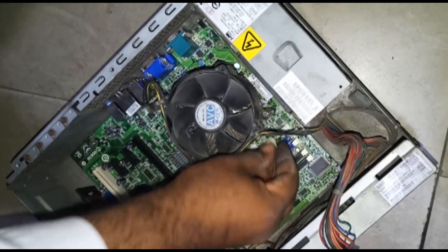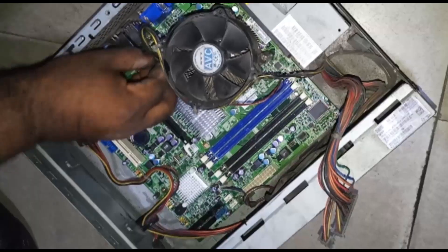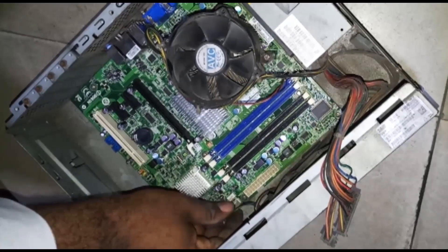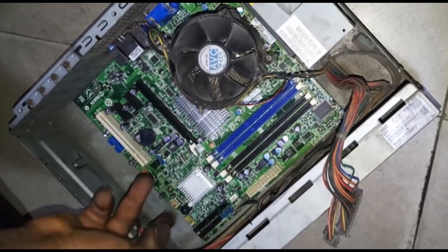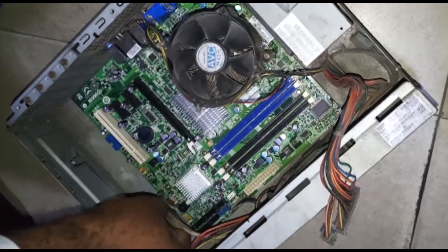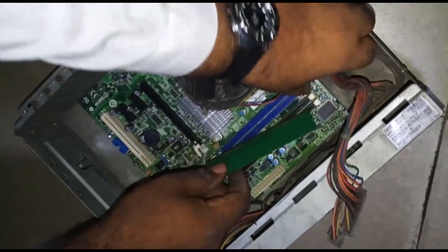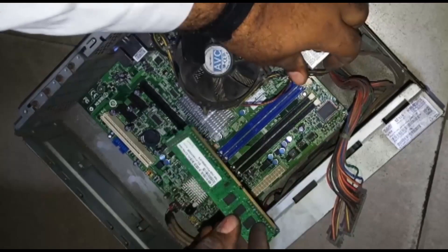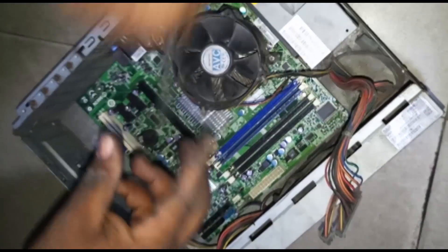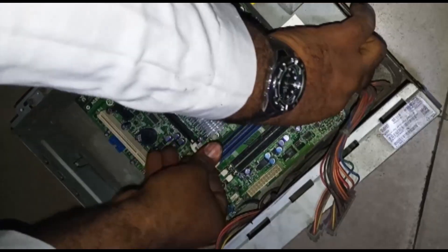When connecting everything back, ensure you plug all the cables back - both the fan cable and all others - plug them all back properly and everything will work fine. Always ensure that you dust your PC regularly. I advise that whenever you have something to do on the PC, use that opportunity to blow it and make sure there's no dust, because most times what affects the motherboard is dust. When you have too much dust on your motherboard, it tends to start giving issues, especially since many ATMs are facing the road and dust accumulates on the PC.